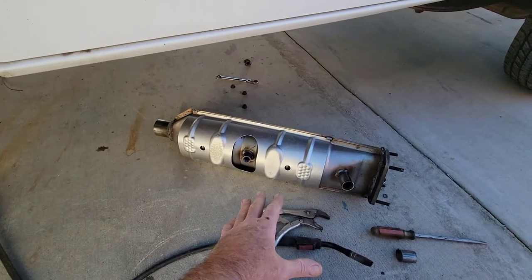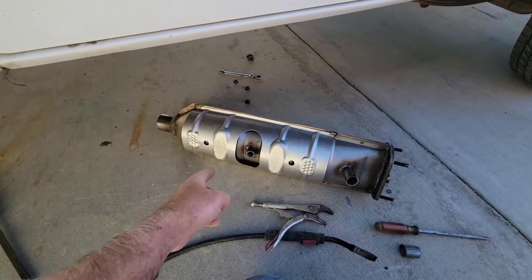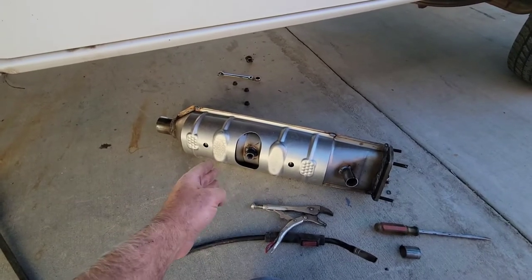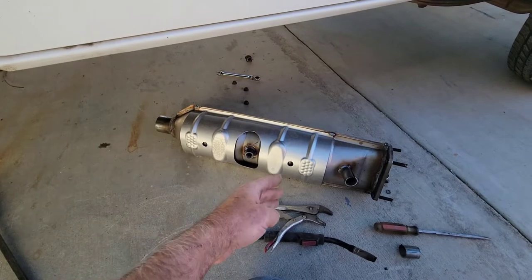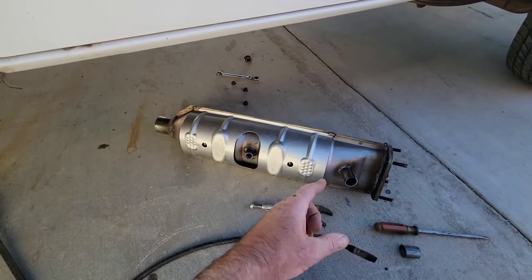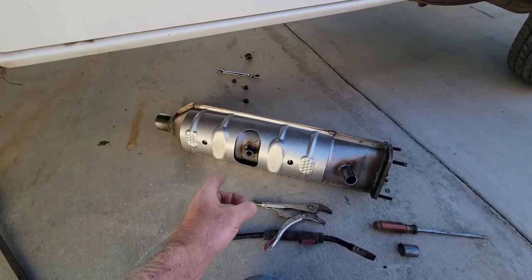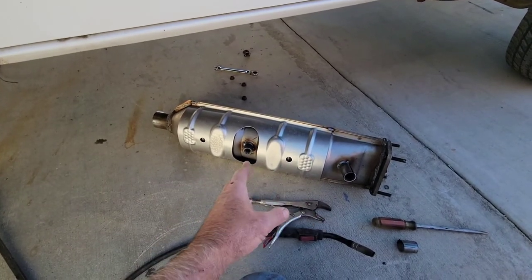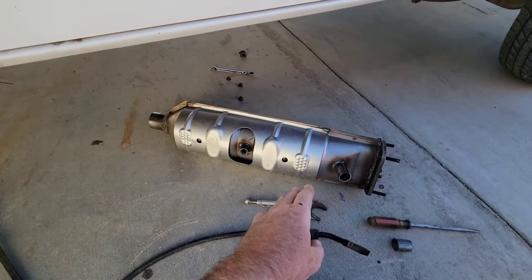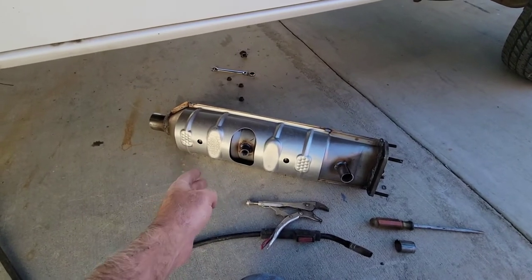If it's an OBD1 converter, all you need is one that's California approved for 1995 and below. If it's for a single exhaust it's going to be under T1 approval — truck. It has to be a truck catalytic converter; you can't put a car catalytic converter in a truck, and you can't put a truck catalytic converter in a car. It has to be approved for a truck.